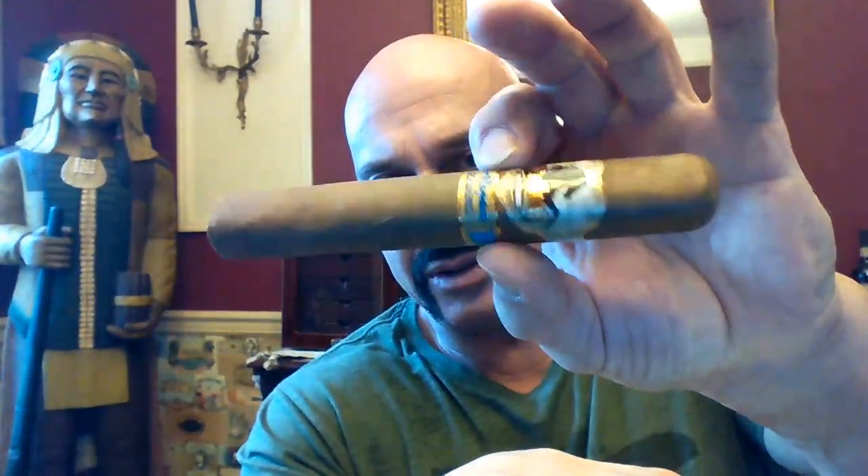These little cedar sleeves usually slide off very easily, and this one is no exception. There's what you're left with — there's your cigar. It is box-pressed, but it's not overly sharp. We got a good draw there, while the chief looks on in the background.